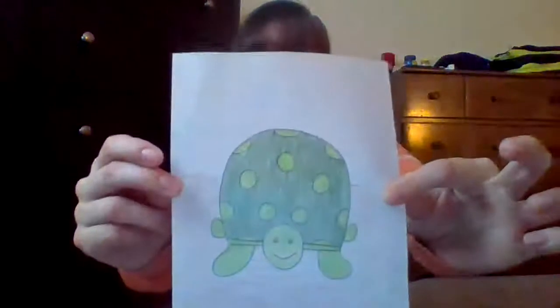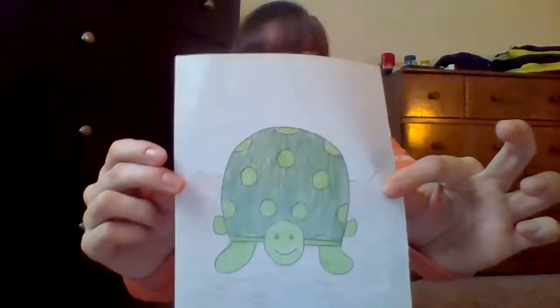Good morning, kindergarten and pre-K. Today we are going to do another step-by-step drawing. Today we are going to do a turtle. He's a little silly looking, but I think he's rather cute. So we're going to learn how to create our funky little turtle today.